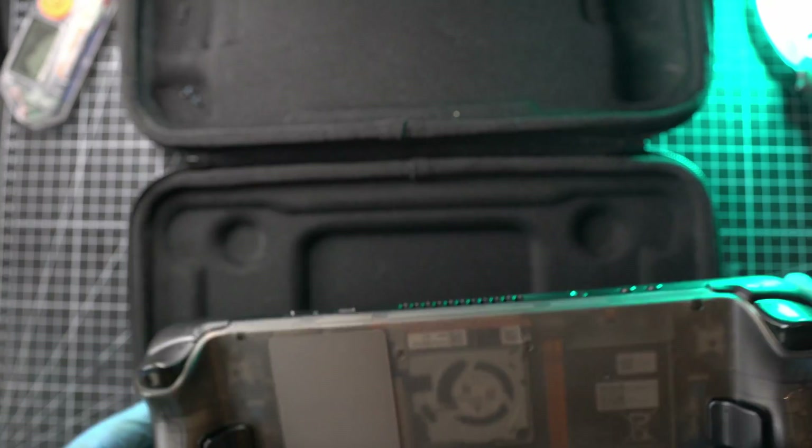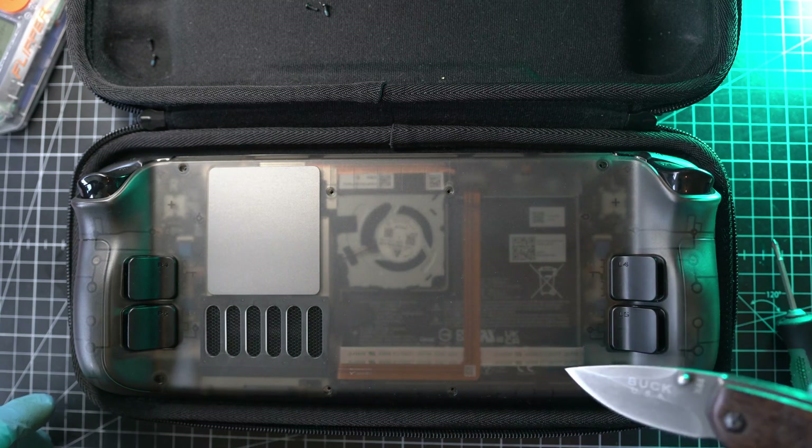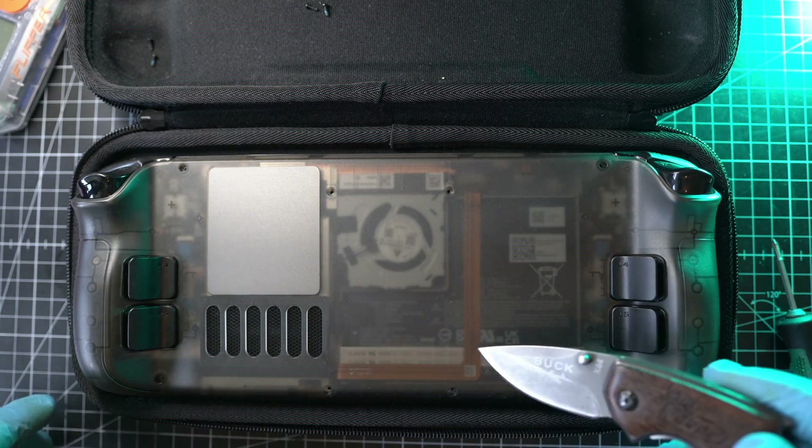Grab the case and remove 8 Phillips screws. The 4 outer ones are longer and the 4 inner ones are shorter.